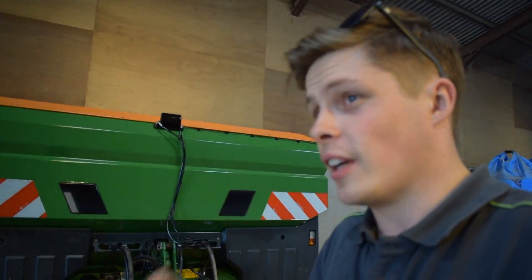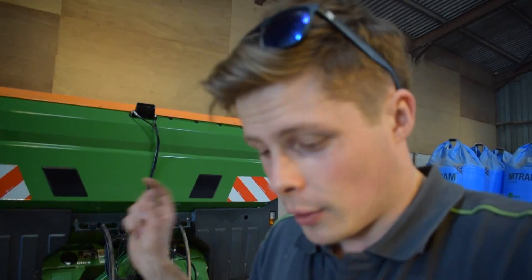The fertiliser spreader has been washed. I've sprayed it with a mixture of oil and diesel to try and preserve it while it's not being used, greased it up, and taken the tractor off — which is now already on a cultivator. That kind of concludes the 'Day in the Life of a Farmer' episode on fertiliser spreading. I hope you've enjoyed it. If you've got any questions put them in the comments below and I'll do my best to answer. Thank you very much for watching — see you again soon, goodbye.